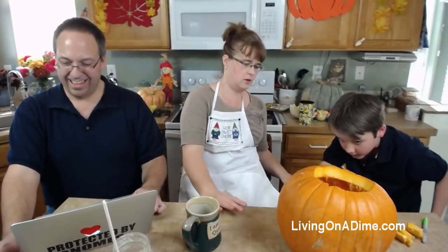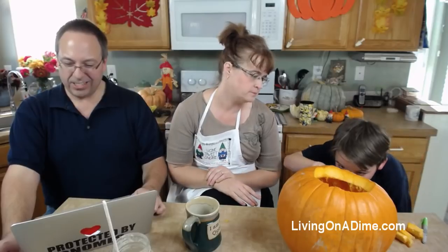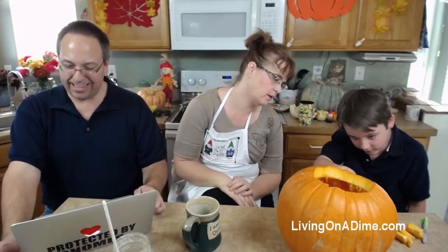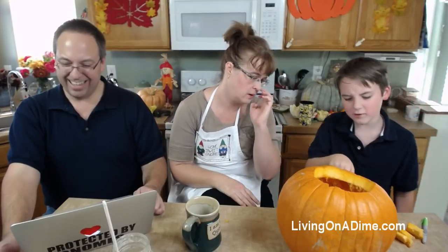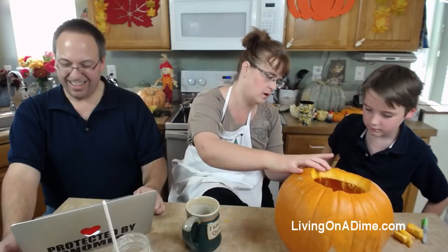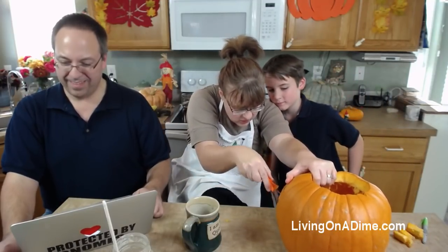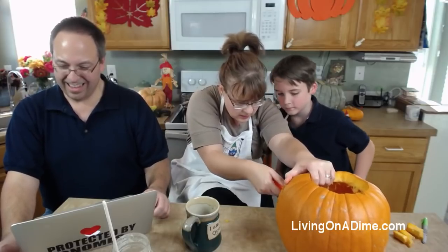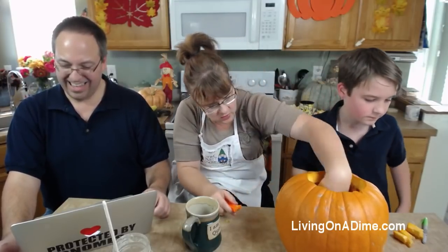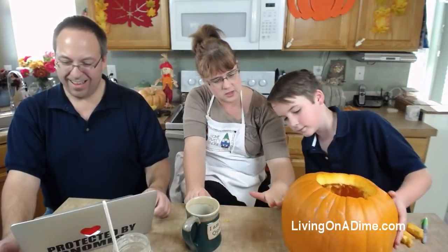Now I just need to clean this out. Great job Jack! Everyone's saying great job, looks great Jack. You want me to trim the mouth so it's wider? Let me trim this part here so you can see the mouth better. There's your tooth. Looking good - turn around and show them.